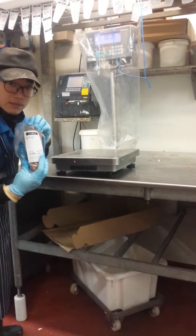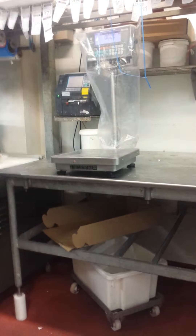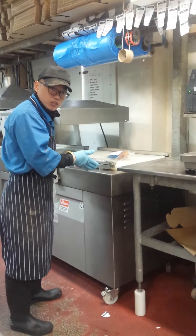And then, put the labels. Put it in the vacuum machine.